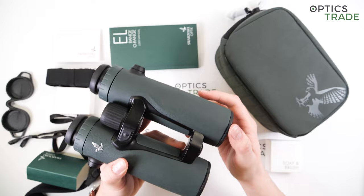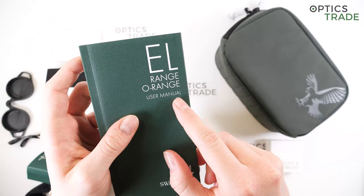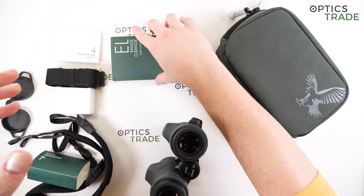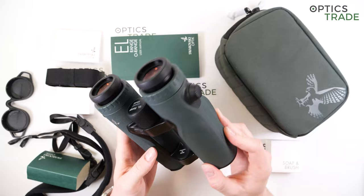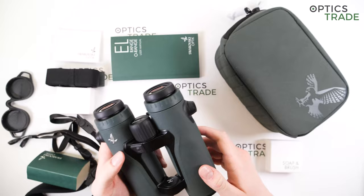Currently, the binoculars are only available in Swarovski's signature green, but the instruction manual suggests an orange color model might also become available in the future. We were told by Swarovski they're still deciding whether to launch it, though I have a feeling they will — maybe this year or next. You get 10 years of warranty on the binocular and two years of warranty on the electronics.